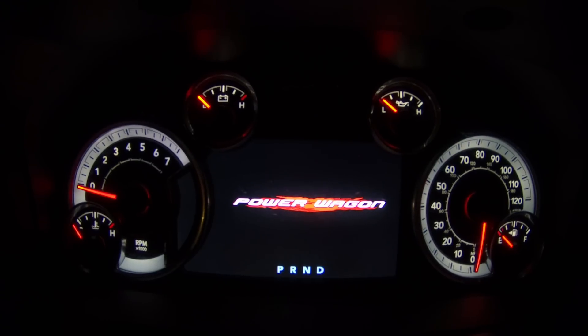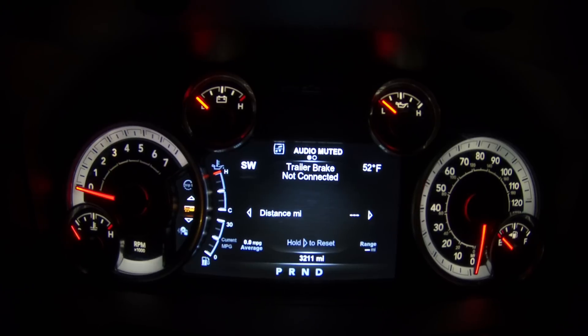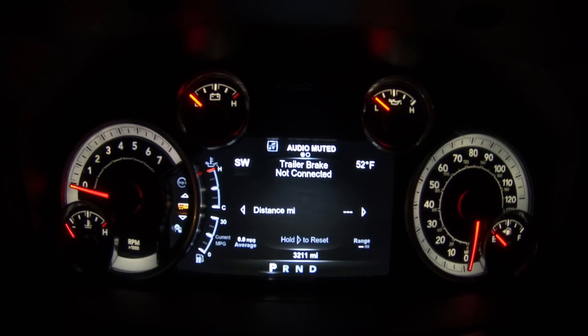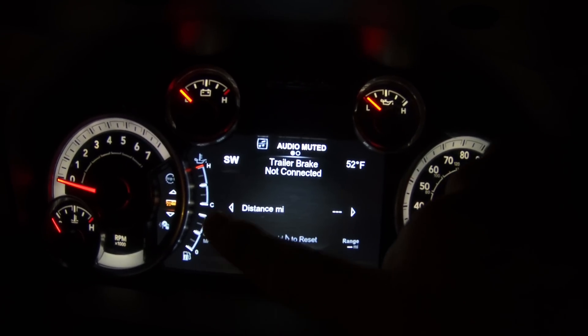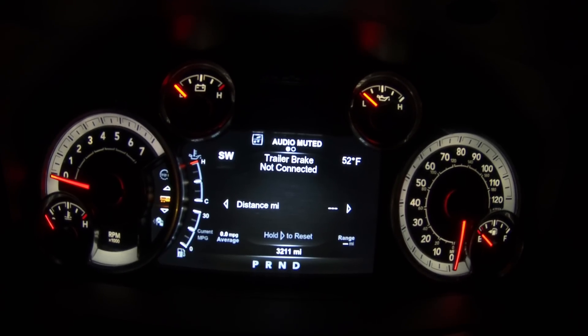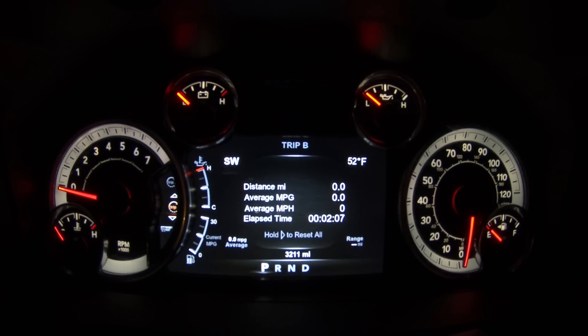Power Wagon showing up on there is super badass. What's really cool is on this cluster you have so much more to customize. You get all of the little areas on the screen that you can basically put whatever you want there. It is crazy awesome how much stuff there is.